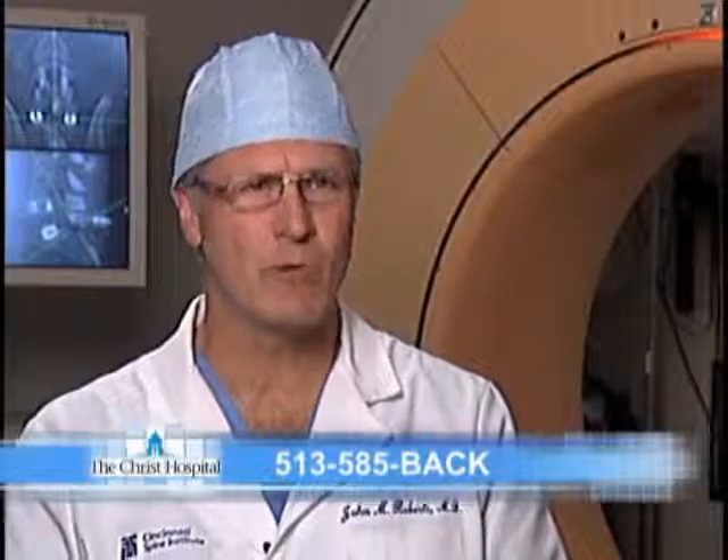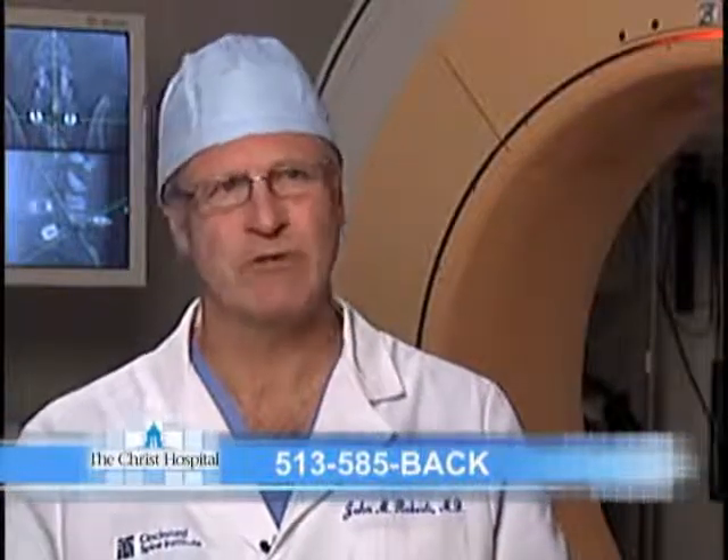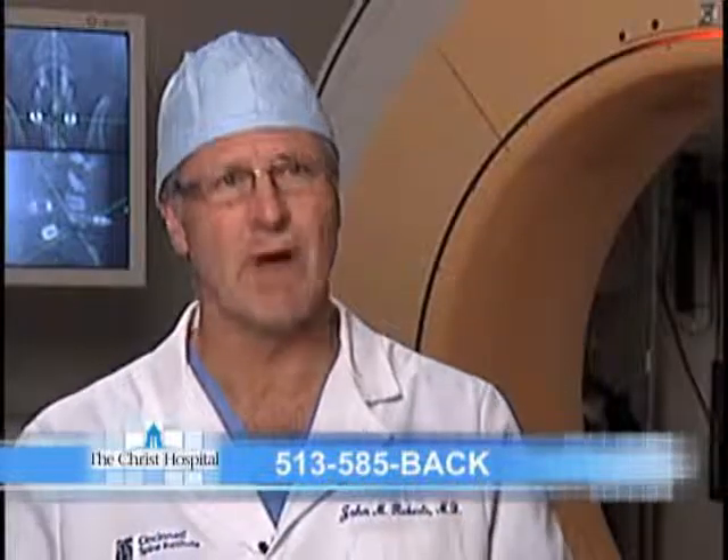In deciding who is an appropriate candidate for surgery, age, health issues, and obesity all come into play. We try to resolve or deal with those as well as possible before any procedure, so you really have the optimal situation in hand when you're actually going into the operating room.